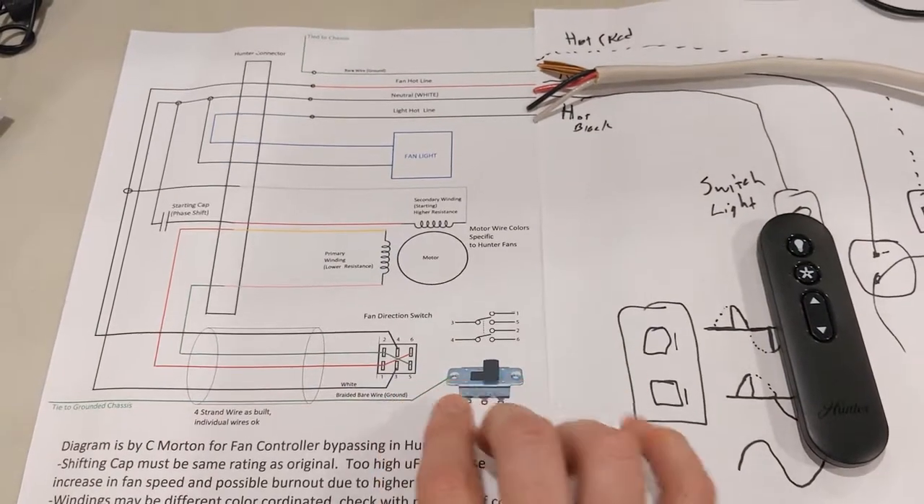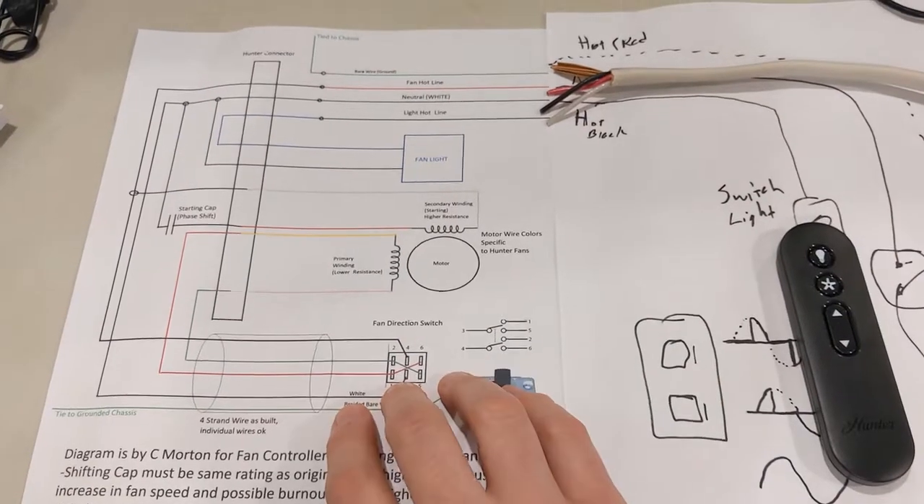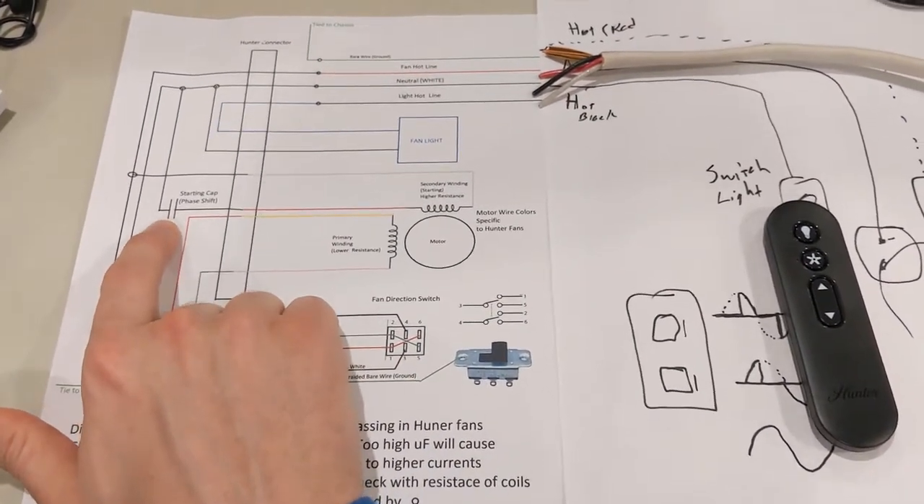This is going to be a switch that changes the polarity of the primary coil, which is going to rotate it one way or the other. That's controlling that. And then you have what's here, which is the starting cap.